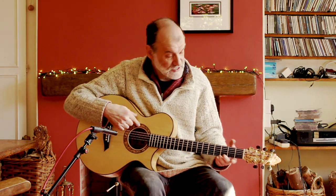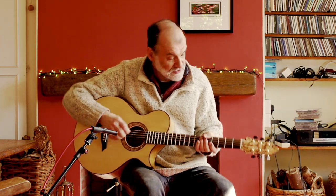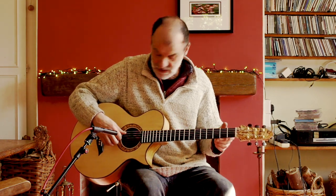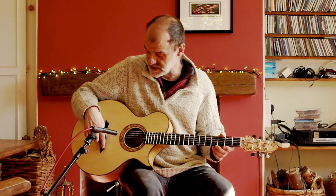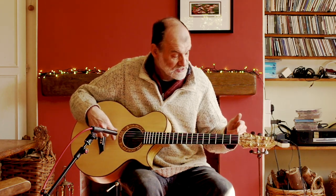The rosette and the head veneer are spalted beech, put together in a kind of crazy paving pattern. The saddle is mammoth ivory, which is about three or four times older than the bog oak. We've got boxwood pins and a zero fret at the top with a wooden nut.